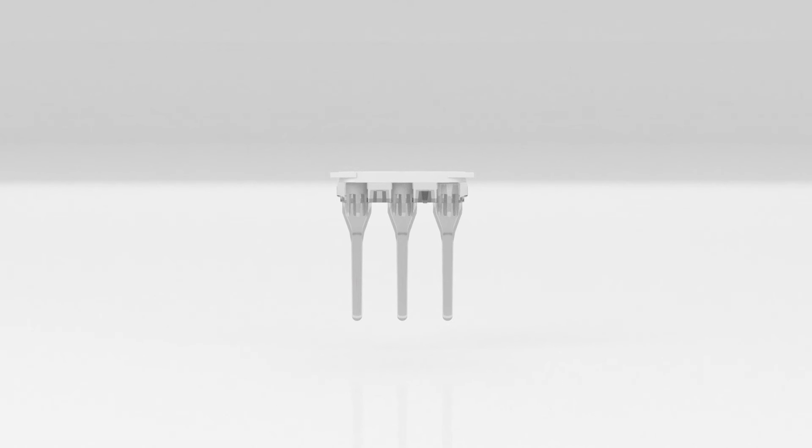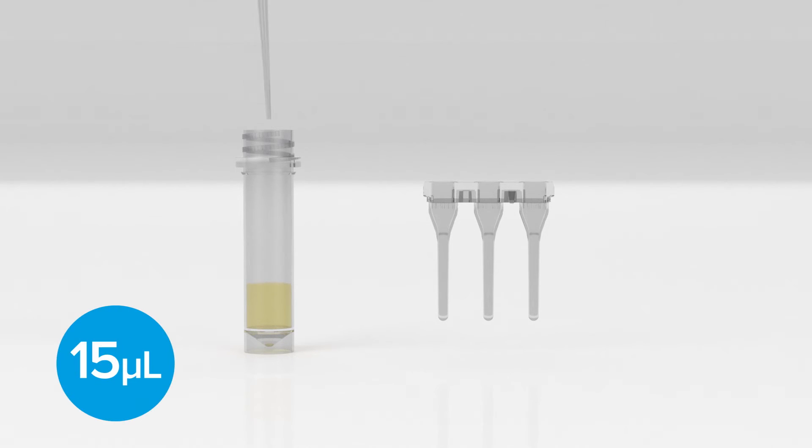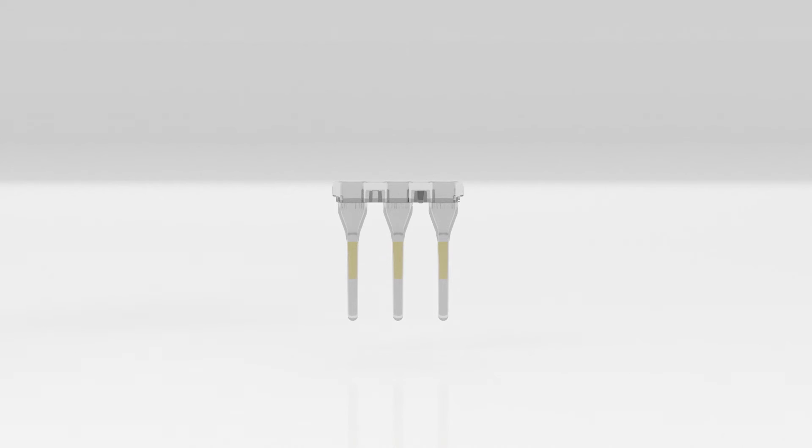Remove the plasma preparation cartridge from its foil pouch. You will notice crystals in each channel — these crystals contain protease and buffer. Remove the bung from the cartridge and immediately add 15 microlitres of the diluted plasma sample to the centre of each channel of the cartridge. Next, label the GeneDrive cartridge lid with the sample or patient identification number and attach it to the cartridge.